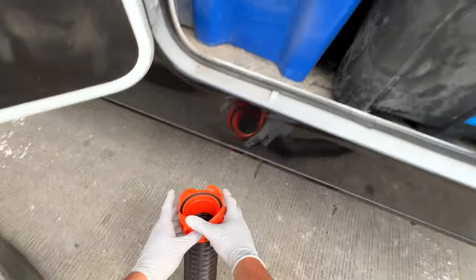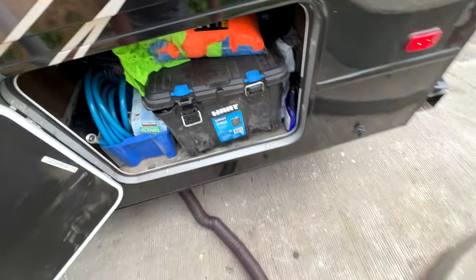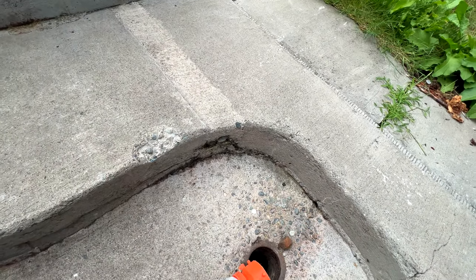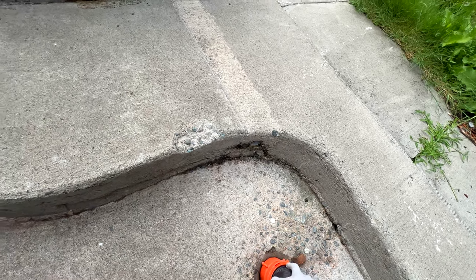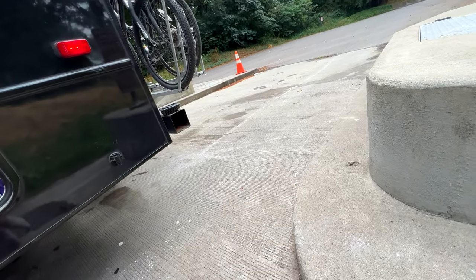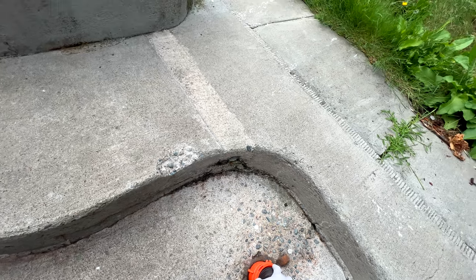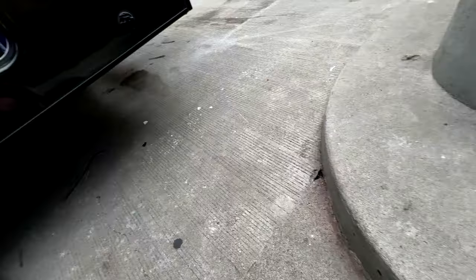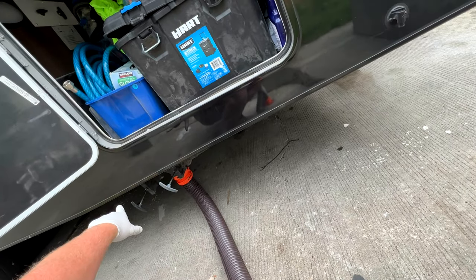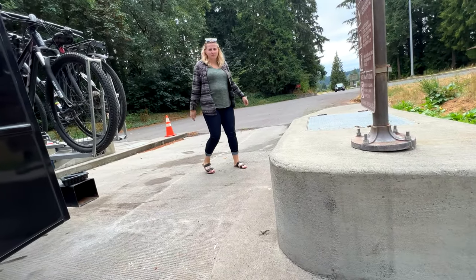A long time ago I was a CNA and I saw someone changing a Depends on a patient also without wearing gloves — that was the worst thing ever. This process is really fast. I don't know why people have such a tough time with this. Pull the black first, then pull the gray to flush out the line.